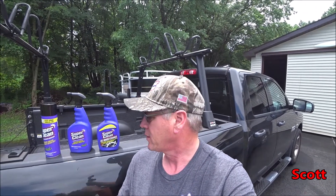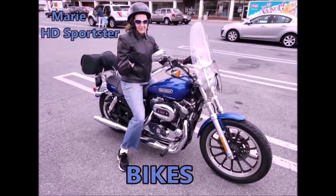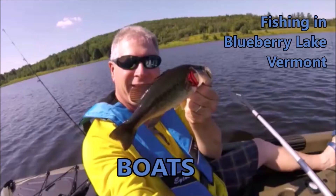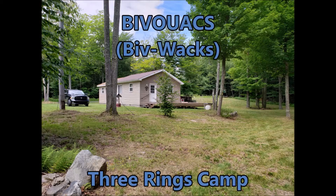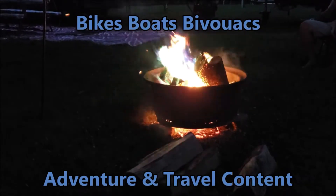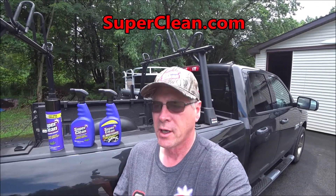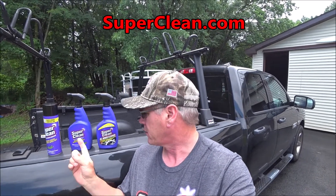Welcome to Bikes, Boats and Bivouacs. Today we're going to try out the Super Clean products. I had a box of this shipped to me for free, but I was not paid to endorse it. So I'm going to evaluate the all wheel cleaner and see how it does on my truck.